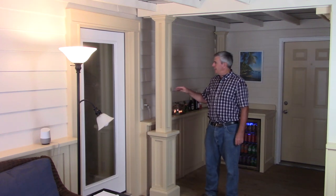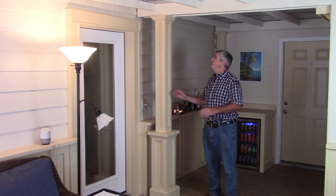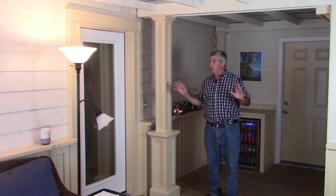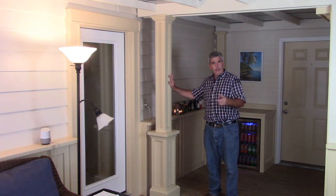In a couple of videos back, I showed you how to wrap a column, but sometimes to make a balance in the room, you want to make a fake column up against the wall. And I'm going to show you how I do it.